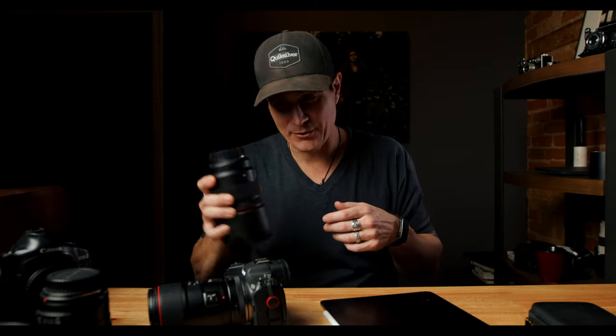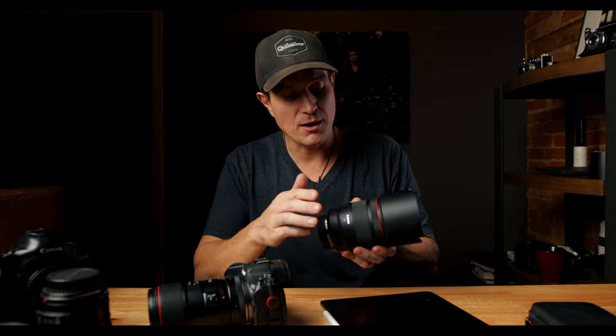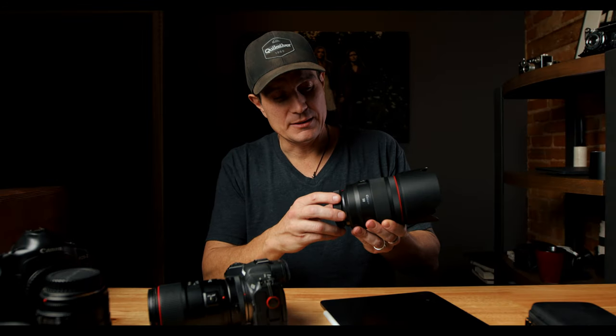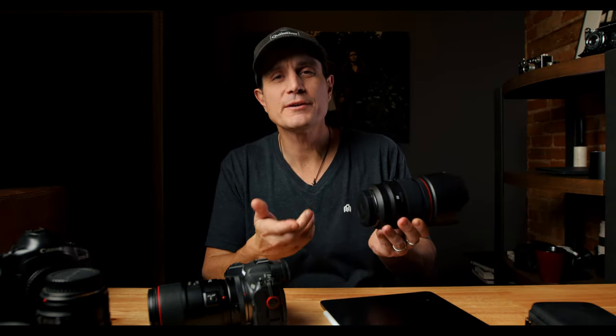That's my rant about EF glass. One side note: once I do get more RF glass, the lens cap on the back — I don't like it at all. It's more difficult to put on than the EF caps, and I know it sounds stupid, but it is. The EF ones just pop on. The RF cap has to be lined up exactly, and when you change lenses a lot and you're in a hurry, it seems more difficult. I don't know why they have to change the way things work.